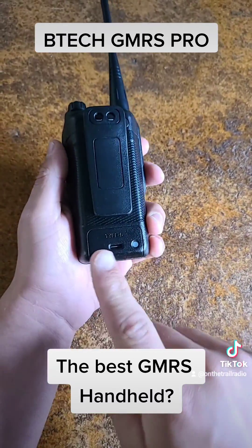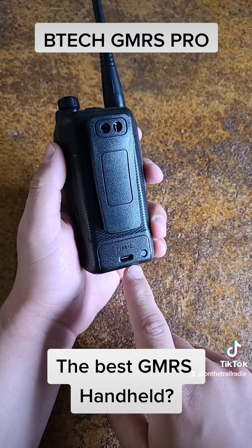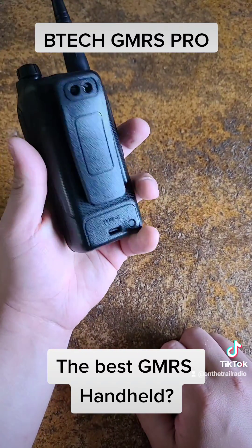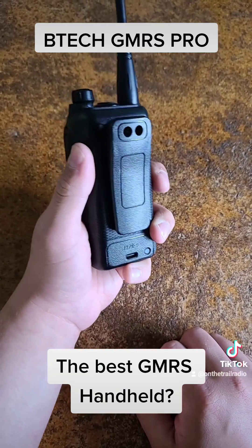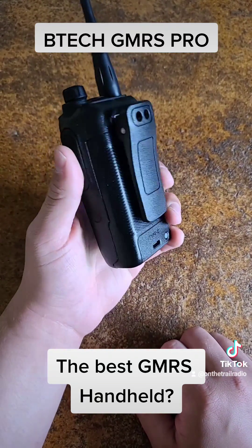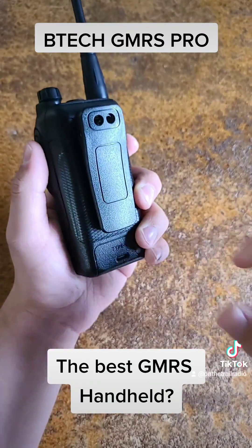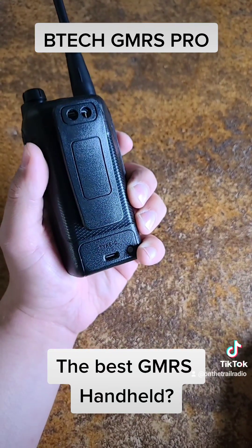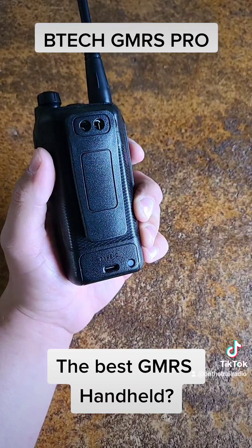Another cool thing is it is Type C chargeable, so you don't have to have a cradle case in order to charge it — in fact, there is no cradle case. So if you're in your truck or car and you need to charge it up, you plug it in to 13.8 volt power and just plug it in to your Type C power, which it comes with in the box.